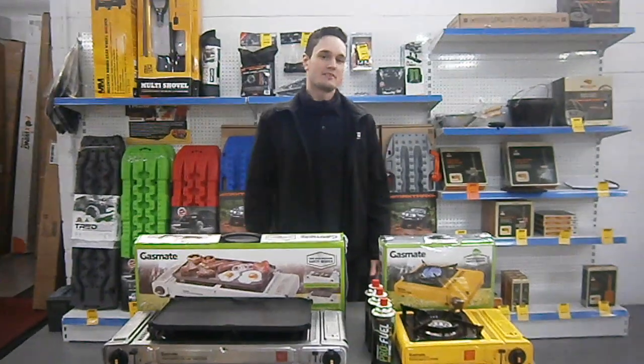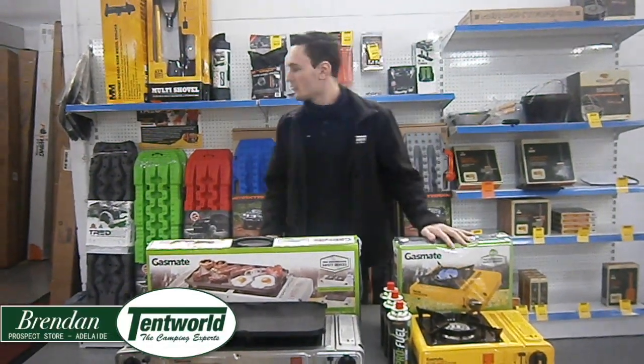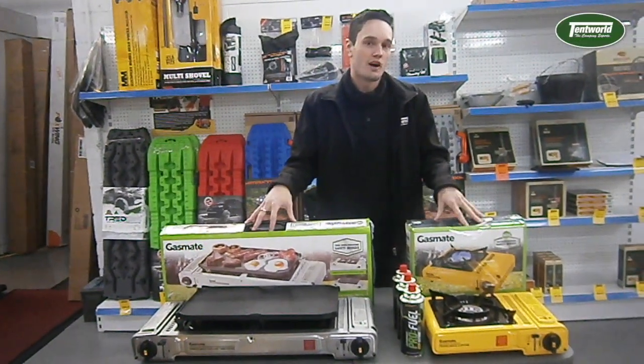What up fam, it's your boy here, Brendan, back at Tent World Prospect. We're going to have a look at the GasMate ChummerMate 2 Stone — the single and this one as well. So we're going to walk you through some of the specs and the safety features, so let's dive right in.